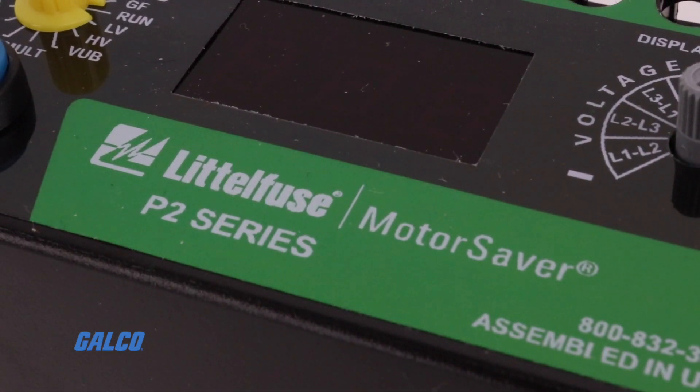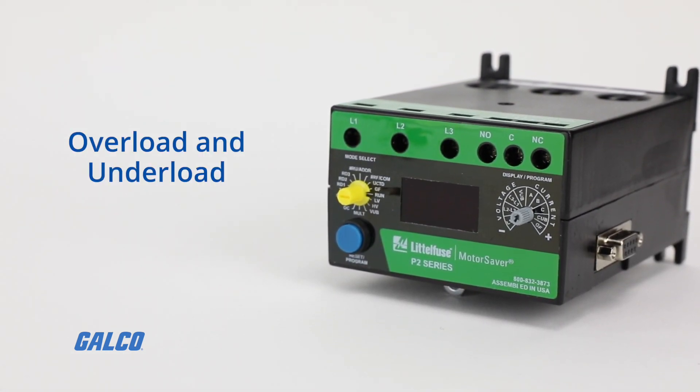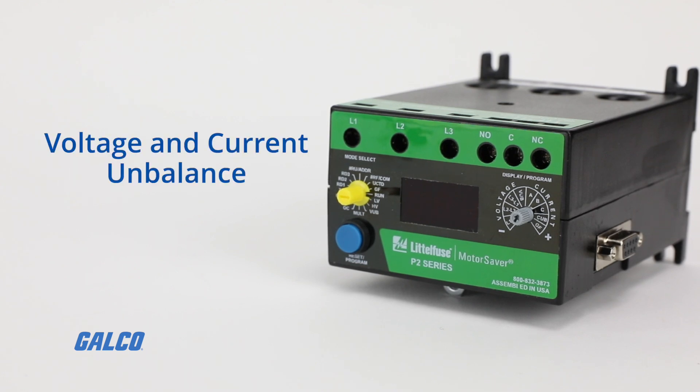777 relays pack several features into one device, protecting motors from overload and under load, over voltage, phase loss and phase reversal, and voltage and current unbalance.